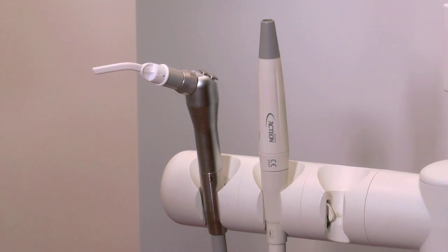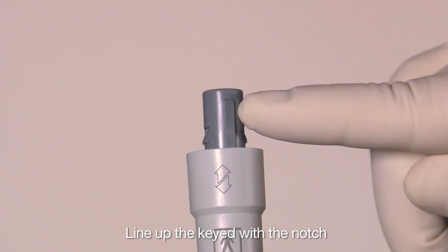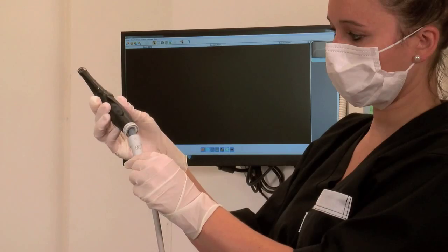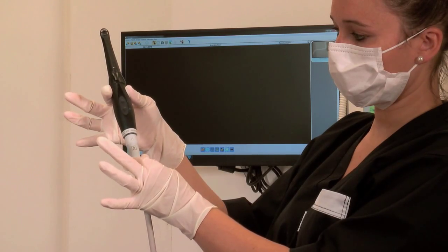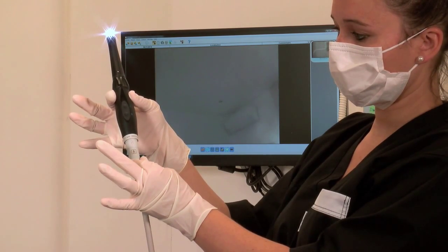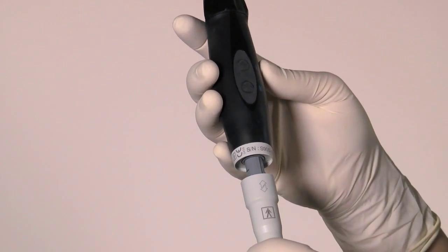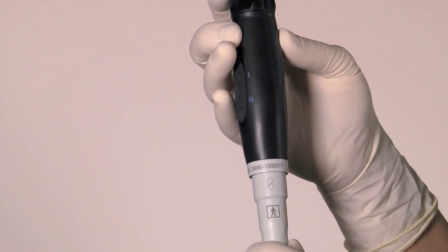Identify the elevated plastic section on the cable connector and line it up with the notch located on the camera handpiece. Gently connect the camera handpiece to the docking station cable. Do not force the camera handpiece onto the cable. The camera handpiece should connect to the cable with little effort.